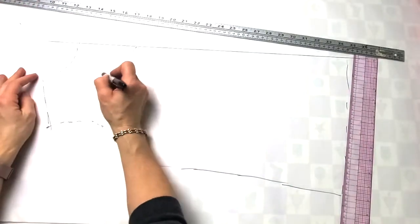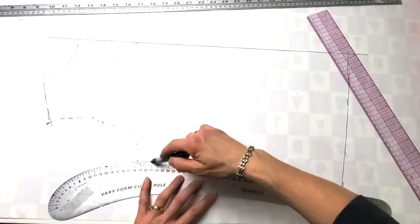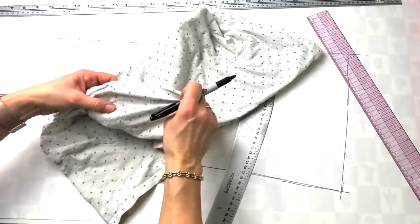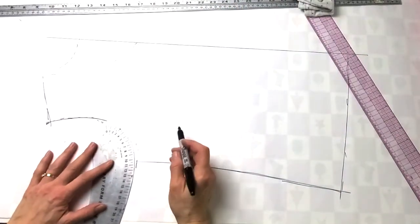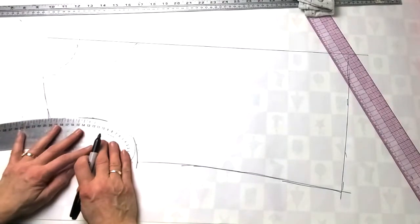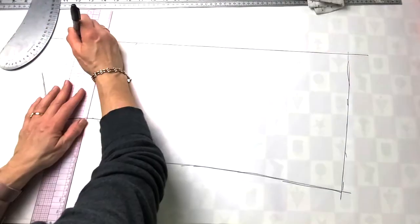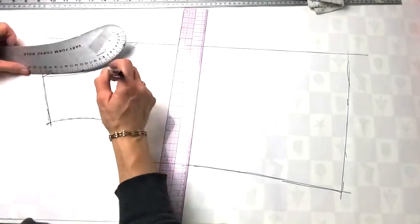I'm going to take my curved ruler and lay it there — you can see how that gives you a nice convenient curve. The front and back armholes are sometimes different, but on this t-shirt they're almost exactly the same, so I'm not going to worry about the slight difference. For a more detailed garment, I would take the time to make the front and back armholes accurate. At the top and bottom, I want to make sure I've got a right angle there, because this is going to be on the fold.